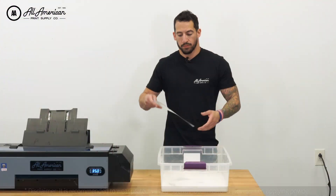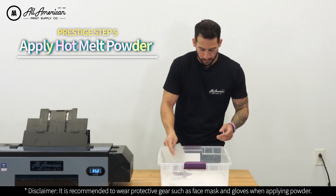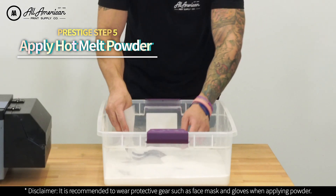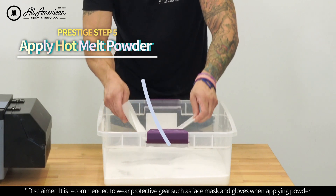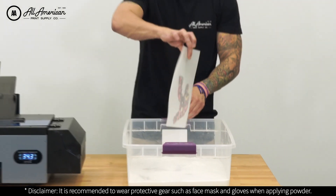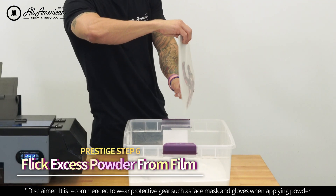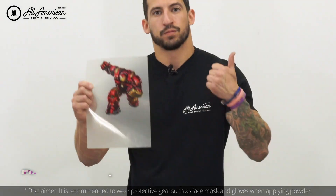Here we have our printed DTF transfer film and our printed A-sheet from the Uni-Net. For my printed DTF transfer film, it's time to apply the hot melting powder. Using a tray or a bin, I get a small amount of the powder onto the wet side of the print. Using a couple of back and forth motions, create a nice even layer of the hot melting powder over the wet print. Once evenly powdered, flick the non-print side to remove any excess powder around the image.